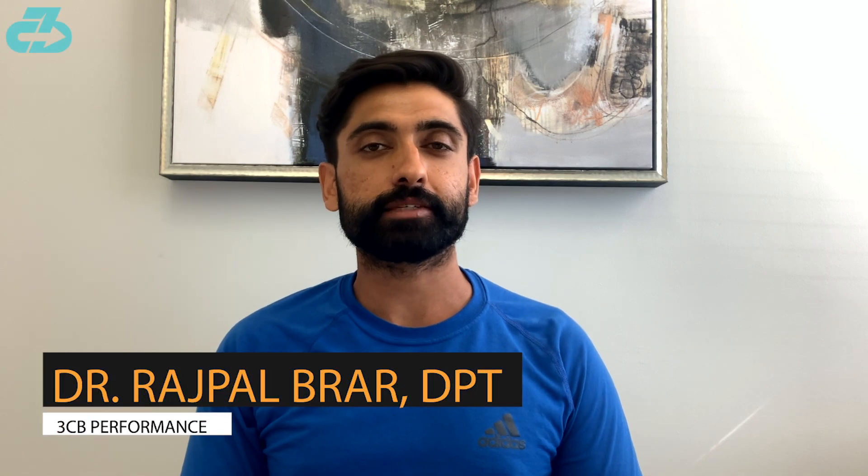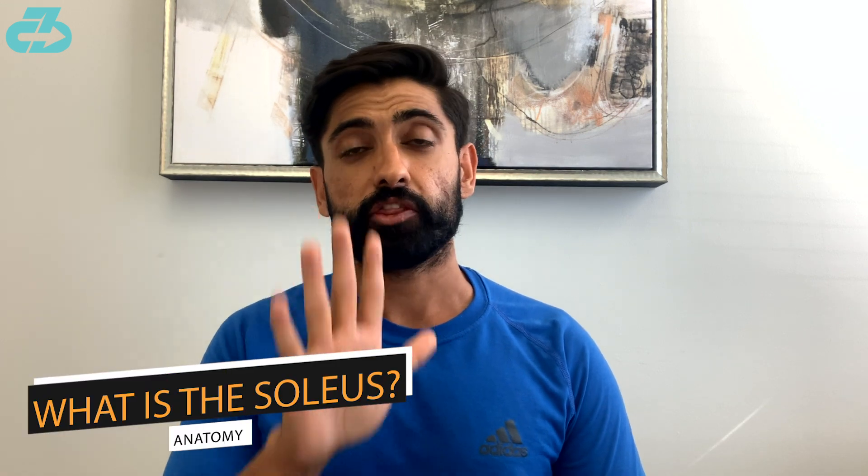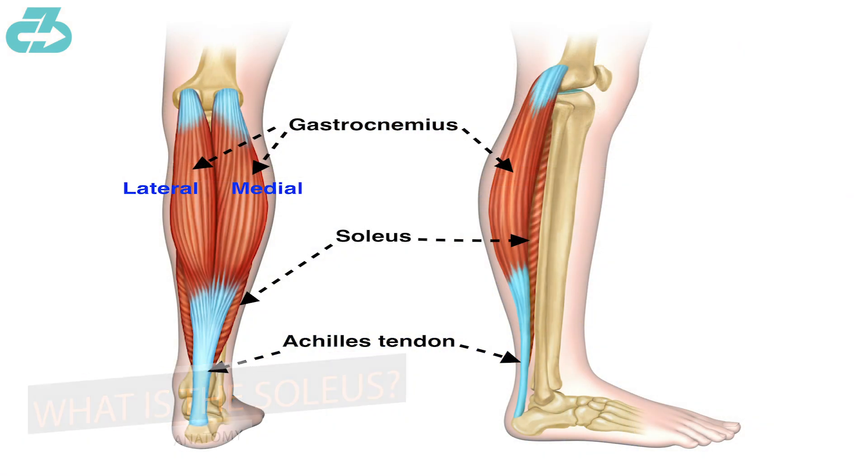Welcome everyone, it's Raj from 3CB Performance. On this week's anatomy lesson I'll be talking about the soleus muscle, which is the underlying calf muscle. Many of you may not know the calf complex actually has the superficial gastrocs, which we most commonly associate with the calves, but underneath it is this flat thin muscle called the soleus that fans out to the sides.